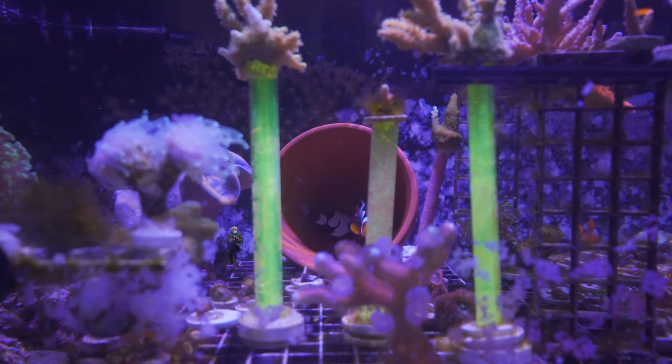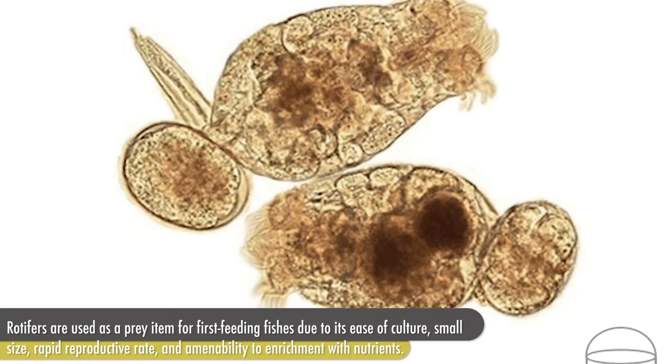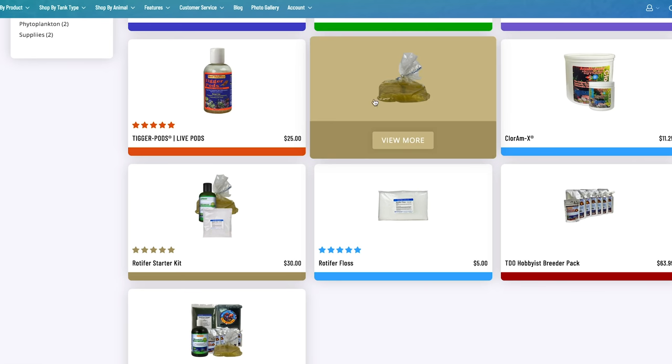And if you are a breeder and you've successfully bred marine fishes, please, I would love your input in the comment section below. Maybe you've got some tips, maybe you've got some tricks, maybe I'm doing something completely wrong and you want to head that off at the pass — the comment section below. Today we're going to talk all about rotifers. It's the first food offered to clownfish larvae when they hatch. In the last video, we went through all of the materials that I would need to successfully start a rotifer culture.